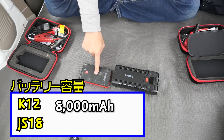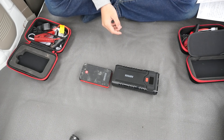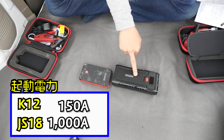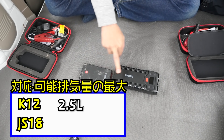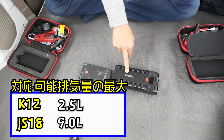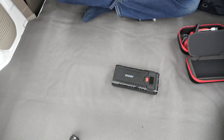The size is 8,000mAh and this one is 2,400mAh. Jump-starting power: this one is 150A and this one is 1000A. This one supports about 2.5L gasoline engines, and this one supports about 9L gasoline engines. The diesel is 8L.